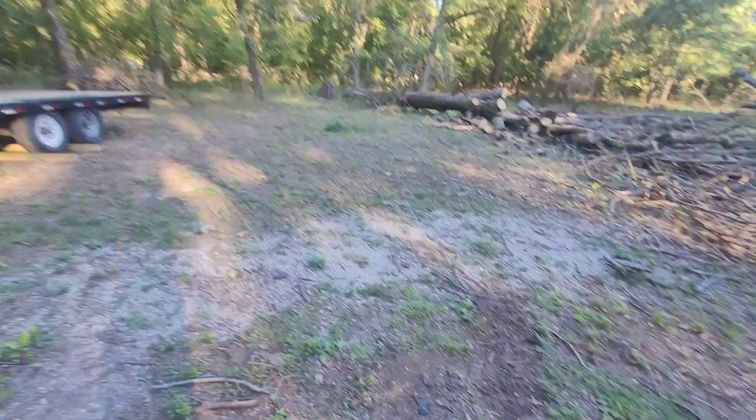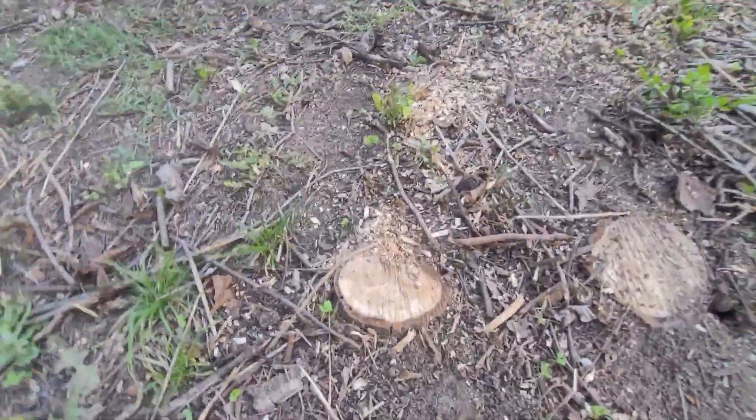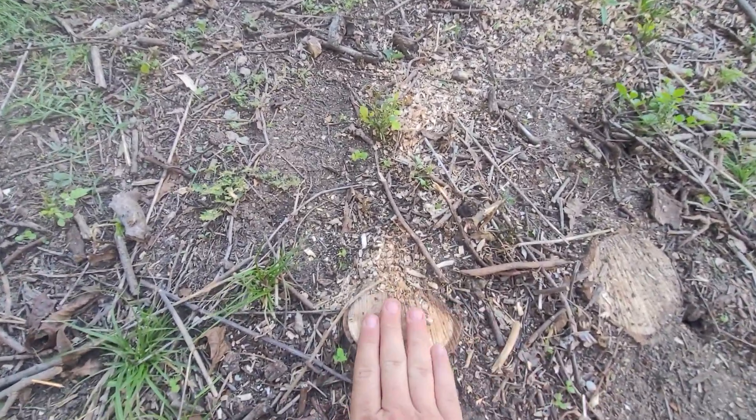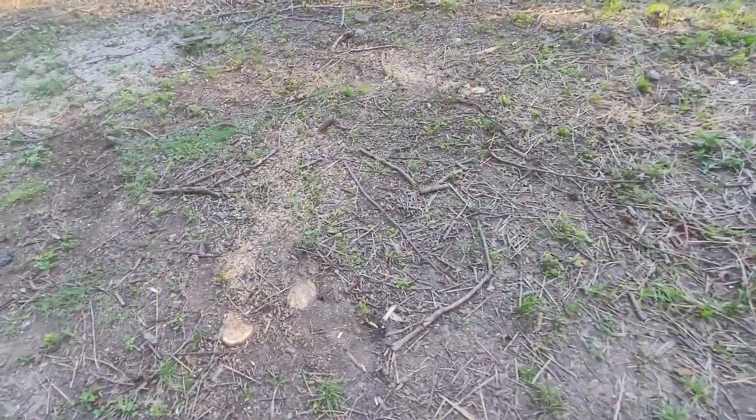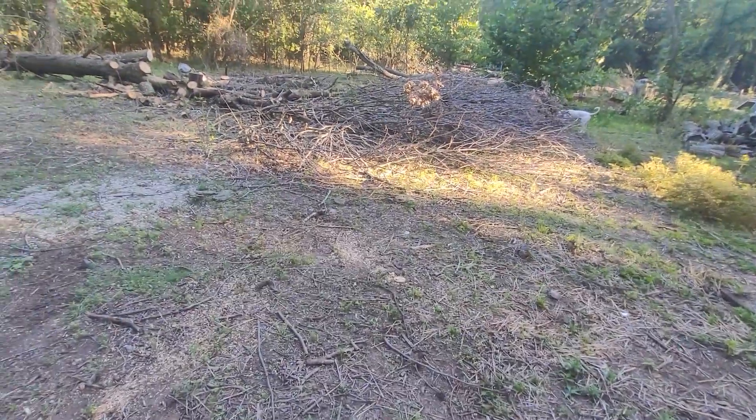But I had to go back with a chainsaw and cut — look how big these were. That's a pretty big size, you know, like four fingers wide. So I chopped all that up, and that's what we've been doing here.